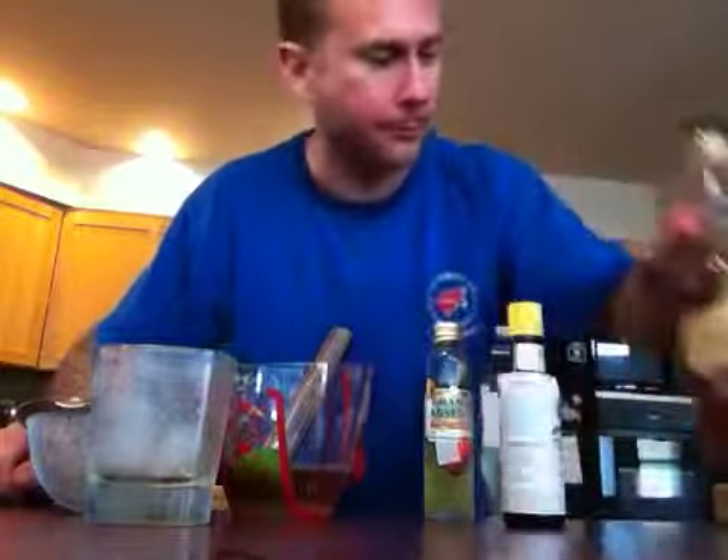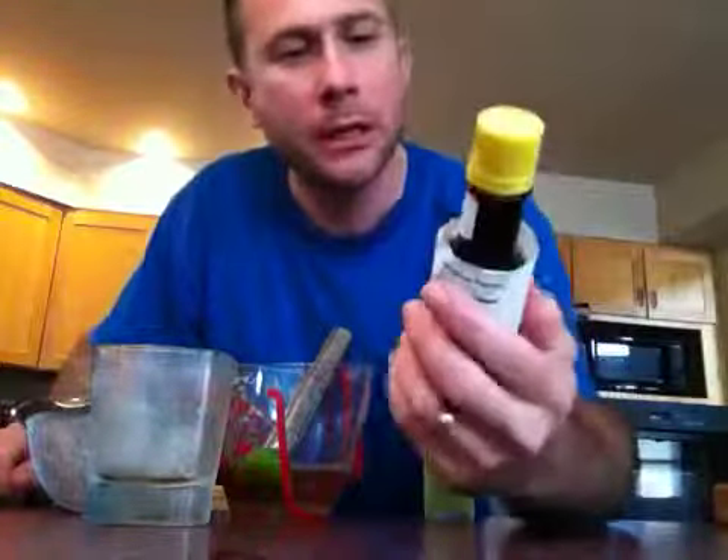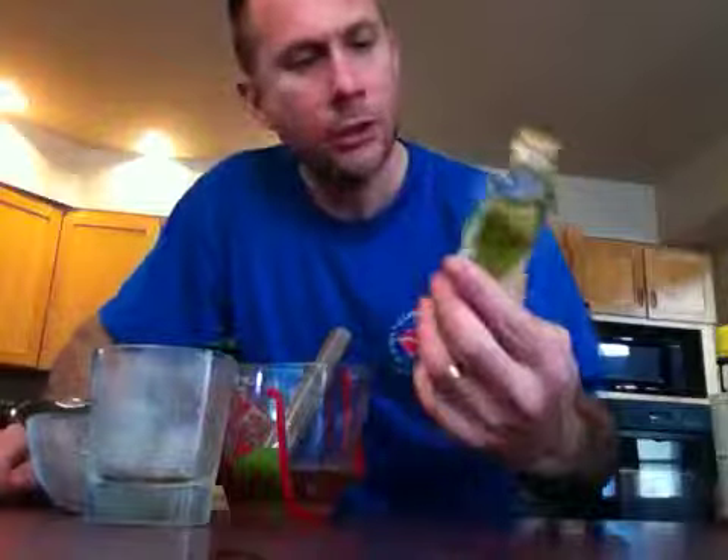First, what you're going to need is some sort of a whiskey. Most people go with a rye whiskey, but I'm going to use Buffalo Trace bourbon just because I've not done it before and it's sweet. It's a sweet bourbon and I like sweet things.